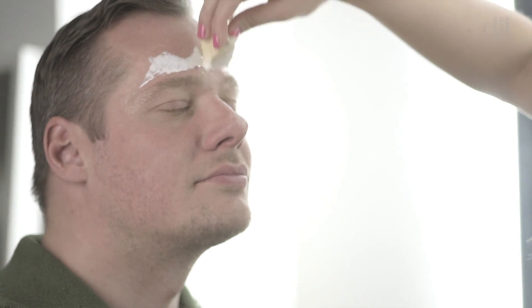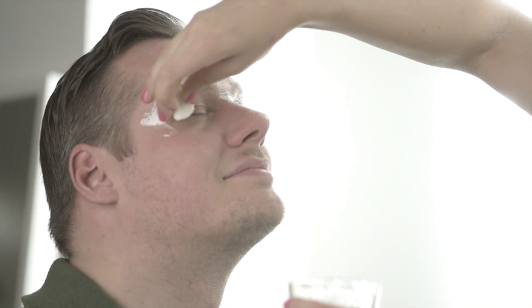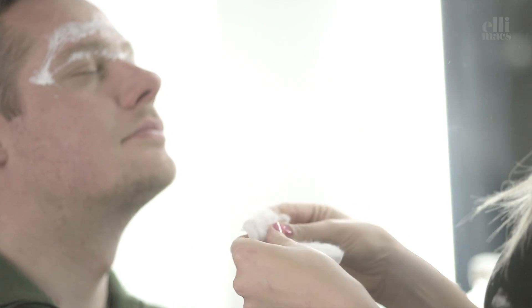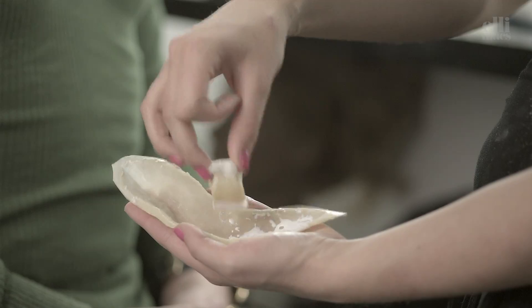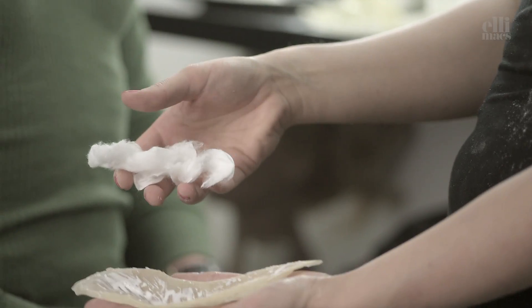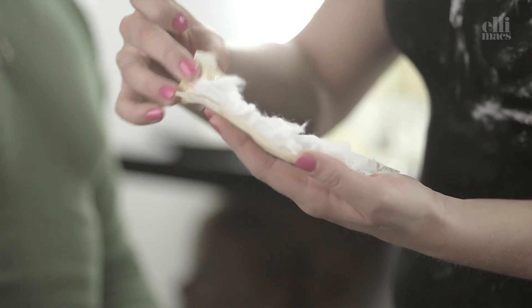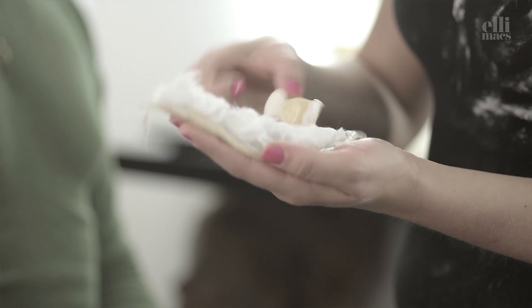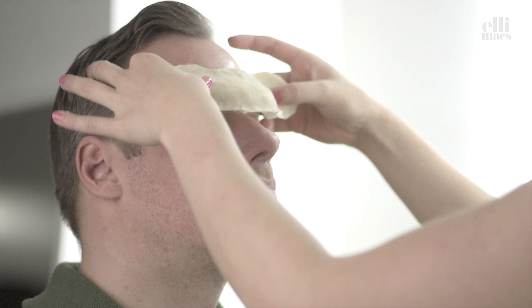We cut up the pieces of our prosthetics, then protect our eyebrows with Vaseline, add liquid latex to the forehead, and we take chunks of cotton pads and add them into the little latex prosthetic, then add some more latex there.